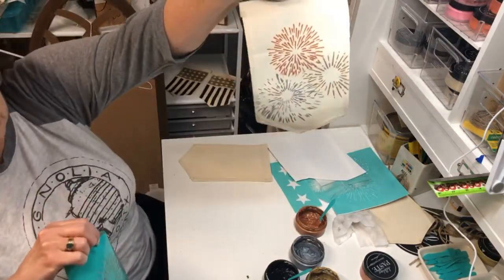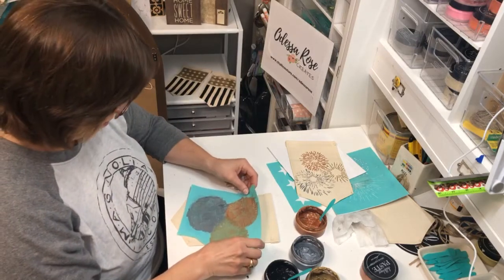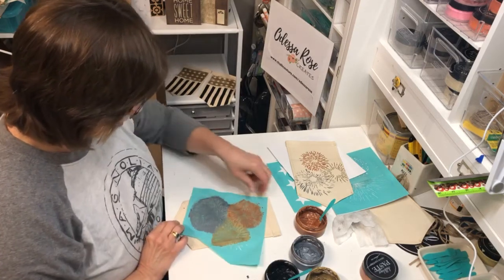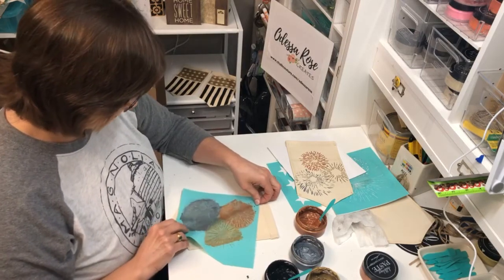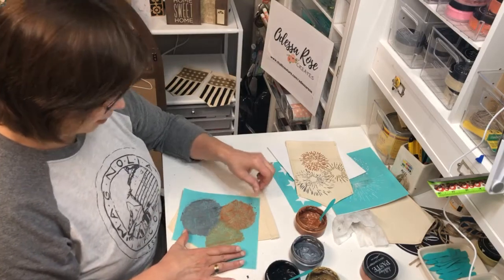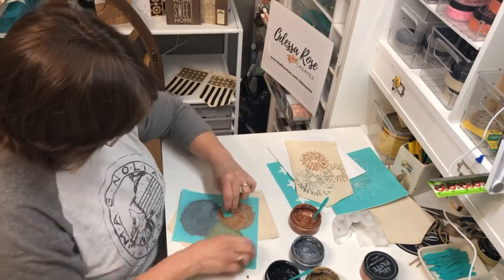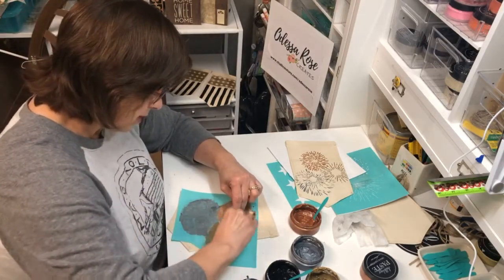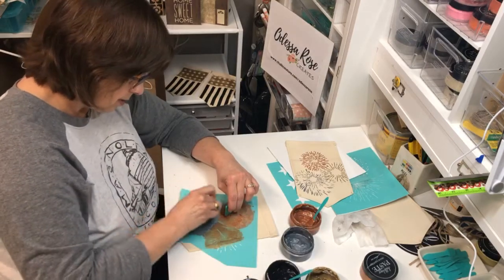That turned out really cute — check that out! I'm going to do the same thing on this one. Let me kind of line it up the same — down a little bit. Pretty close. We're just trying to press the transfer down. The canvas already has paste on it, so you kind of have to do it with the squeegee.